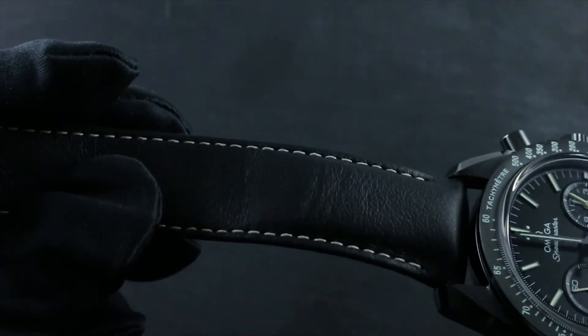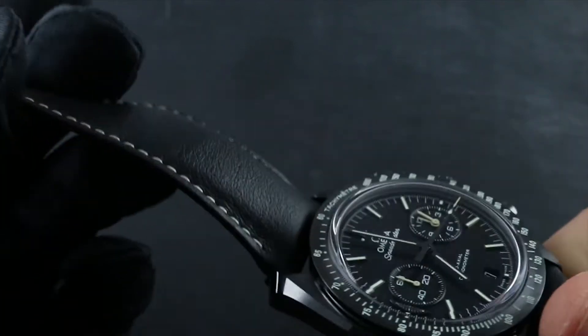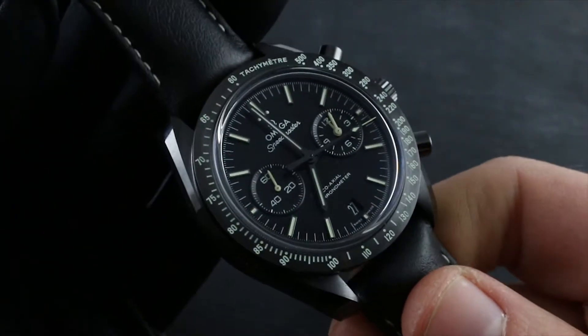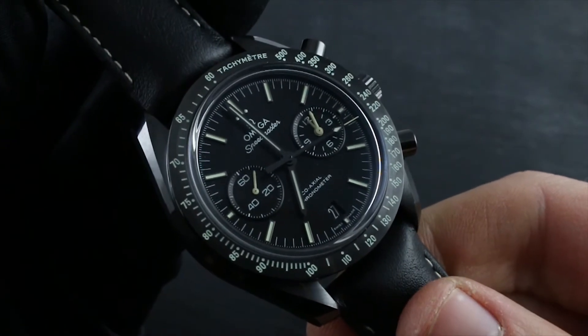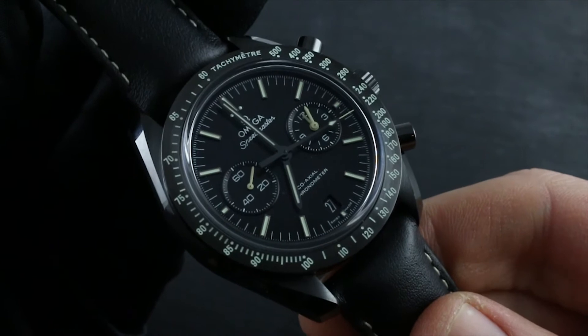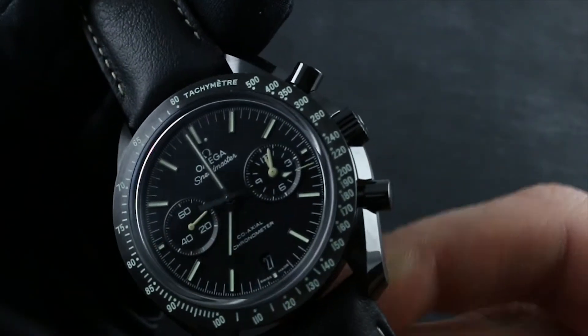Nevertheless, because the watch is on a leather strap, which is never water resistant, it being a porous natural material, keep the strap remote from water while washing hands, for example. Or if you know the watch is going to be in contact with moisture, simply put it on a water resistant band in advance.